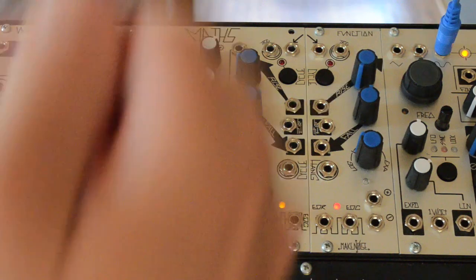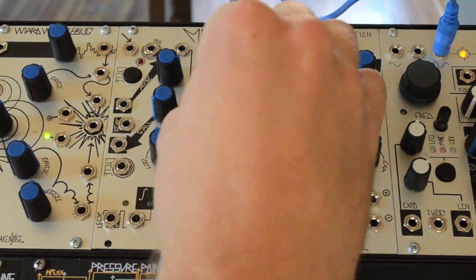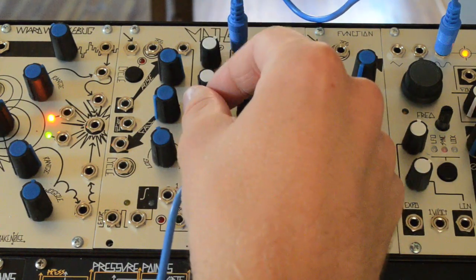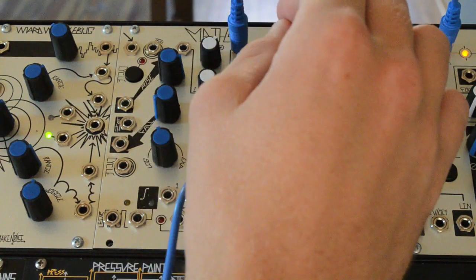Here we have a triangle wave from the DPO. Taking the sum out, we'll add an offset of 10 volts with the channel 2 panel control. This sort of shoves the triangle up to the top of the range and clips it slightly.